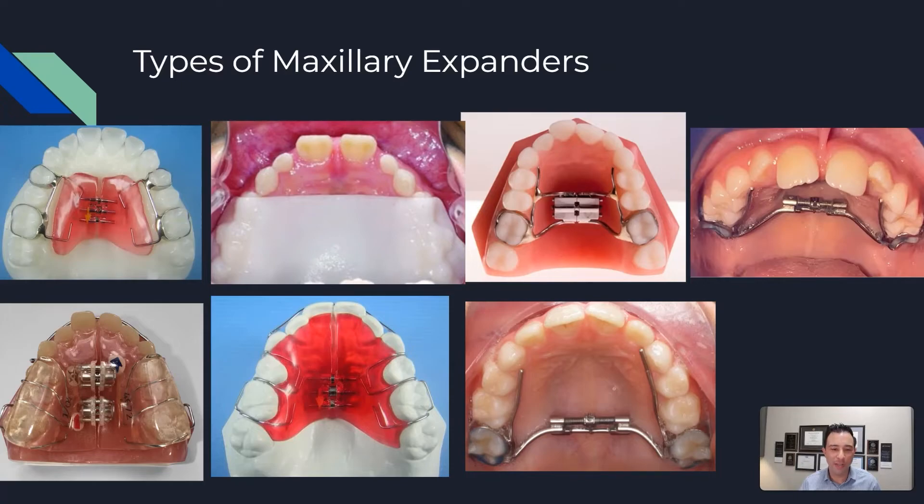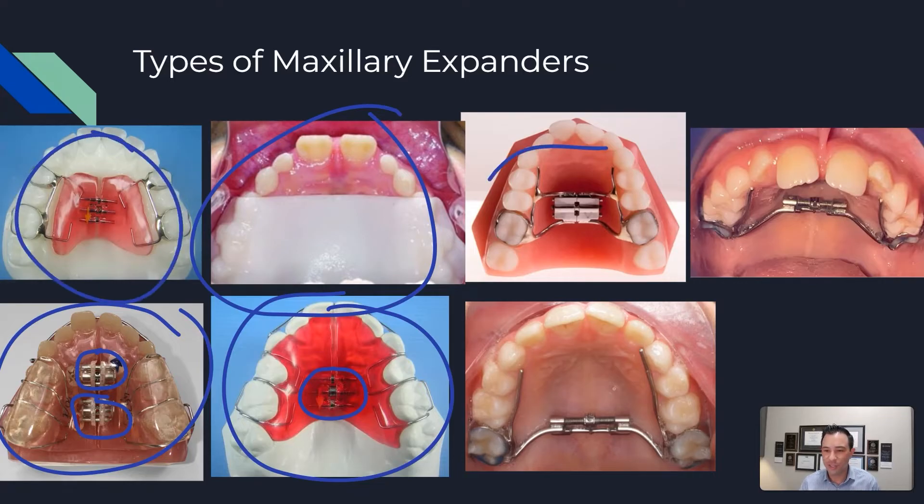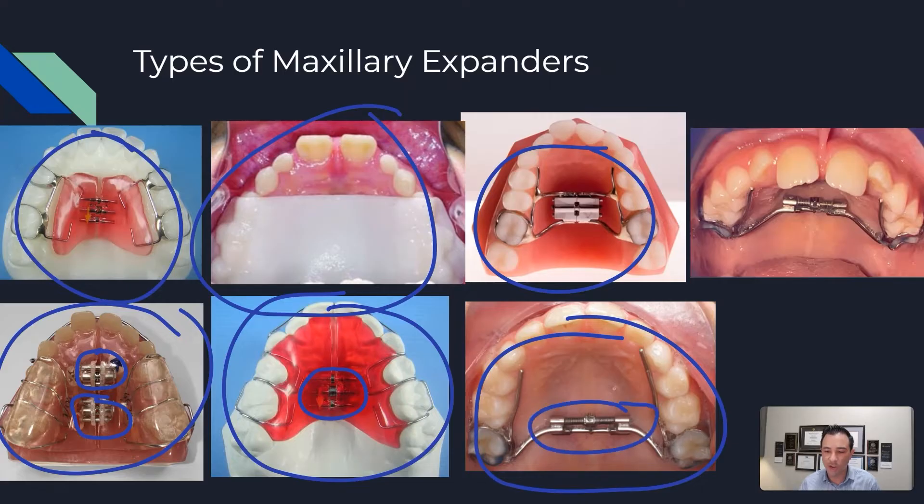Here are some maxillary expanders on the market. We have some removable ones with a turning screw right here in the middle, and one with a double turning screw. This removable expander is the new palatal expander by Invisalign — there's no turning screw on this one. The ones that are not removable are these over here. The ones I currently use in my office are the slim version with a slim screw, featuring 3D printed bands. These are pretty comfortable and I get great results with them.